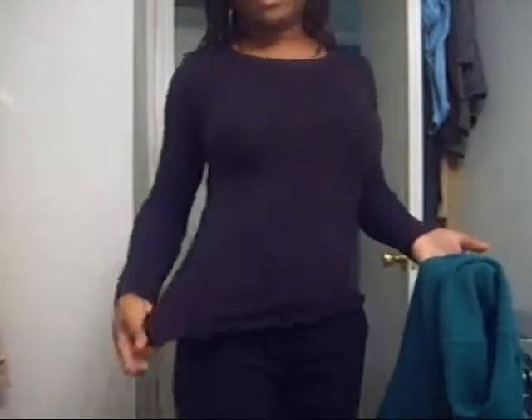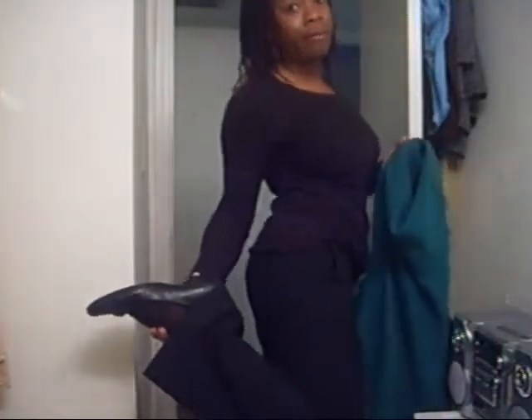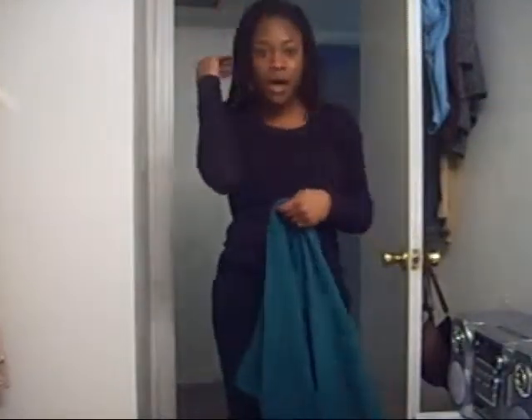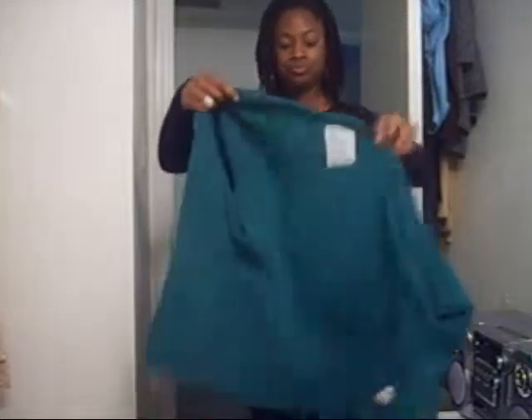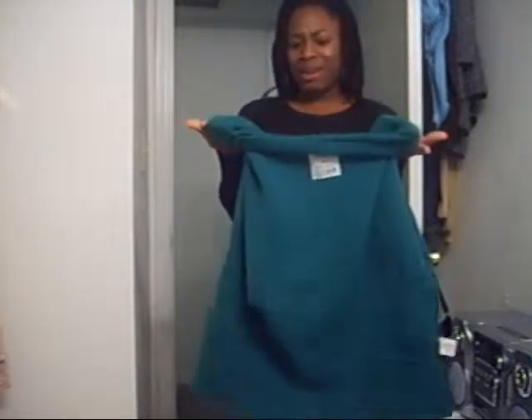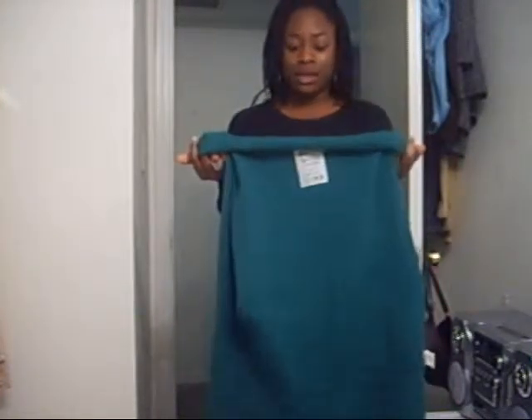I just have this sweater over a plain black t-shirt, black slacks, and some black heels. Sorry I can't give you a full-length view — my head is cut off and everything — but you all get the picture. It's just a plain green sweater; not the cutest color, but I wasn't taking it back. I said it would do, and I'll just put it over this long sleeve shirt.